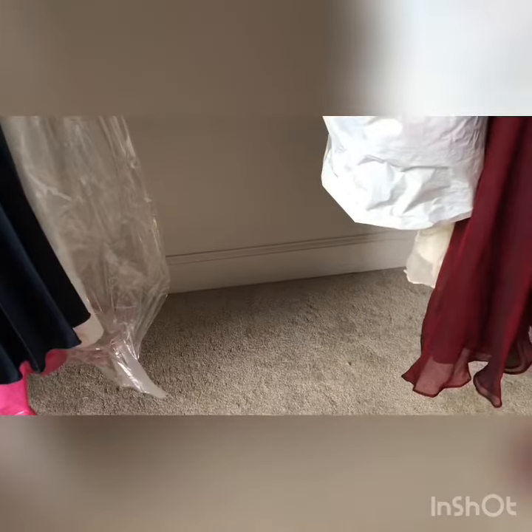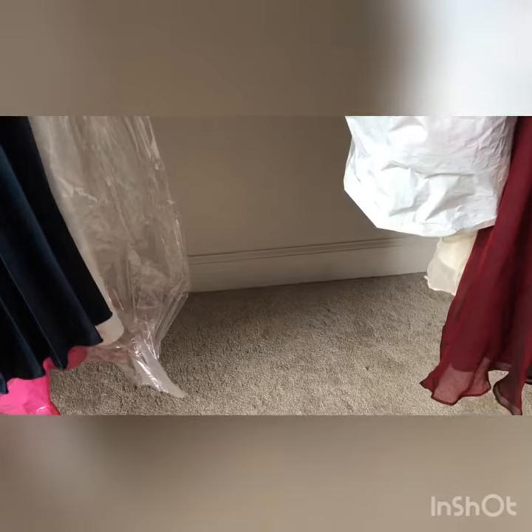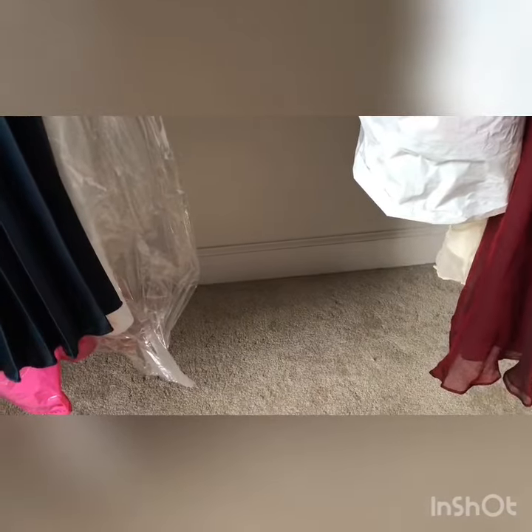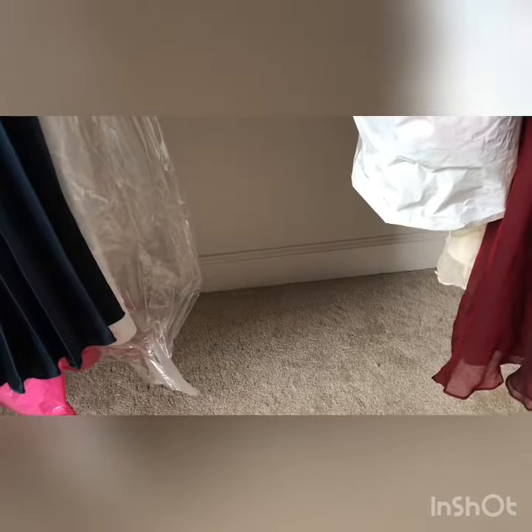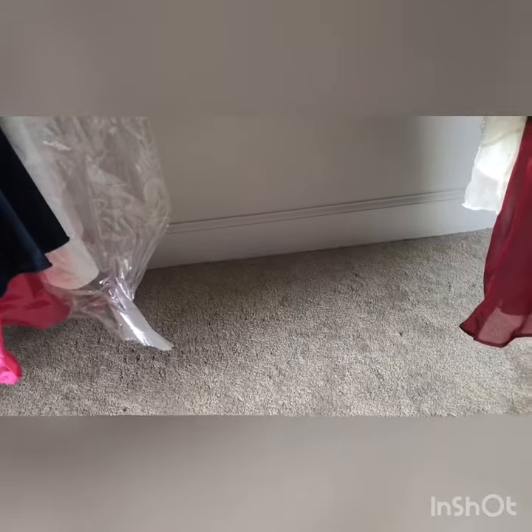Follow us on Instagram at Carpet Transformers, follow us on Facebook as well, follow us on YouTube, and give us a call at 770-236-1255. Visit our website at carpettransformers.com.